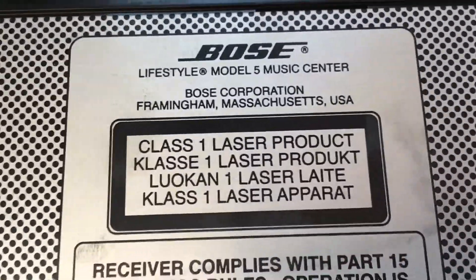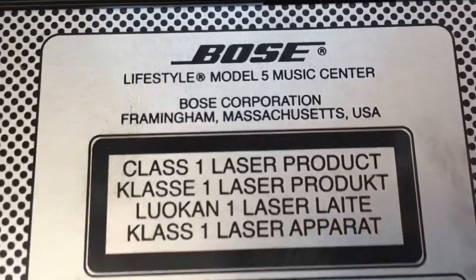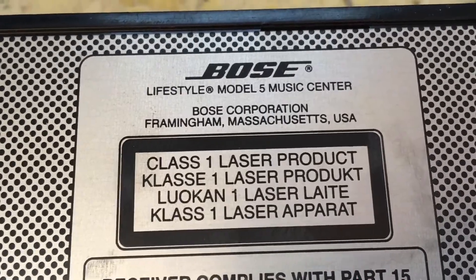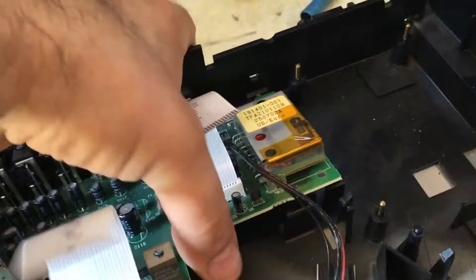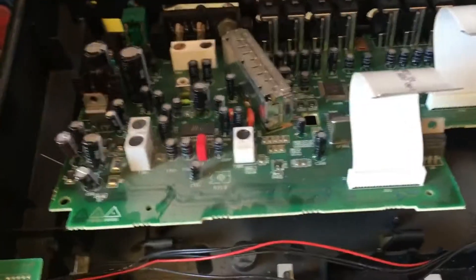Let's repair this unit. It's a Bose Lifestyle music center. It has a very common problem where the screen doesn't light up but everything works — the FM/AM radio, the AUX input, the CD plays — everything works but not the screen. I already took apart this unit.